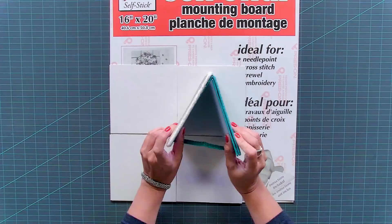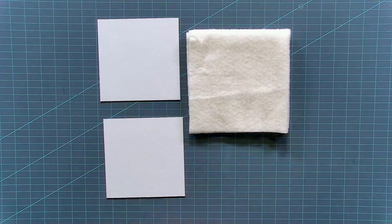One board is going to be used to mount your piece. One board will be used for the back flat fold, and two boards will be used back here. Now we can start putting our piece together.